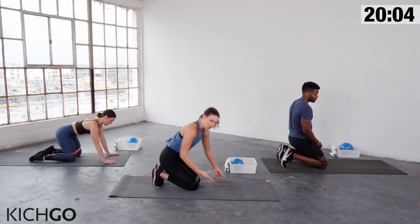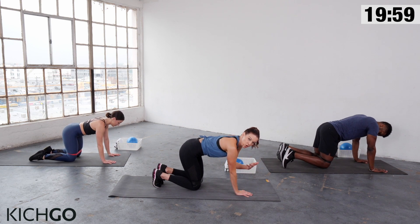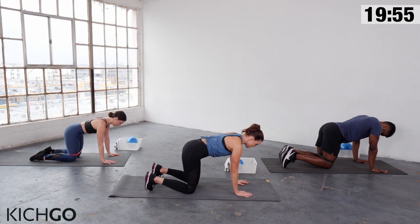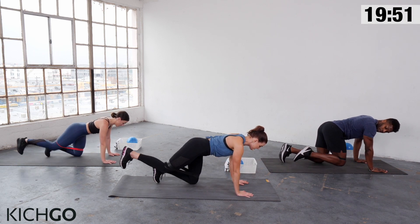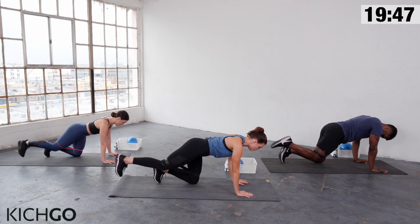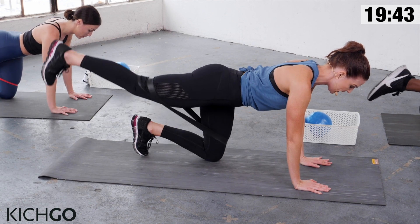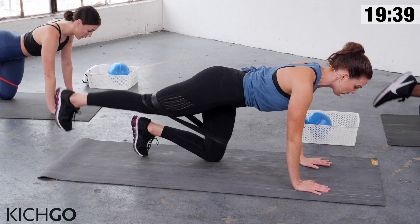Now we're coming down onto all fours. Use the band if you can — if it becomes too difficult, feel free to lose it. Shoulders right over your wrists, knees hip-width apart. Begin with your right leg: kick it back, pulse up at the top, then pull it back in. Think of it like a slow donkey kick with total control. Abs are pulled in tight — try not to let that right knee or foot touch the floor at all.